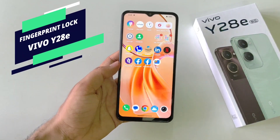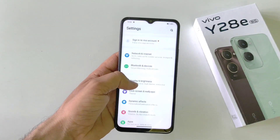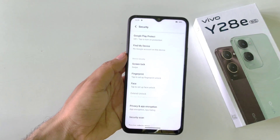If you want to set your fingerprint on your smartphone, this is the video for you. Firstly, you have to open your Settings, scroll down, and then click on Security. There you will see the option of fingerprint.